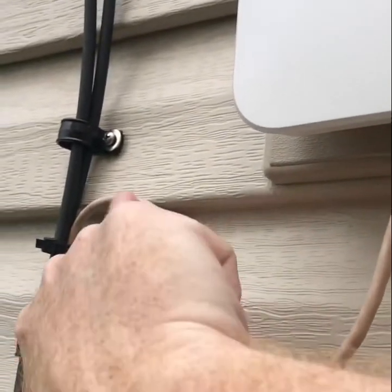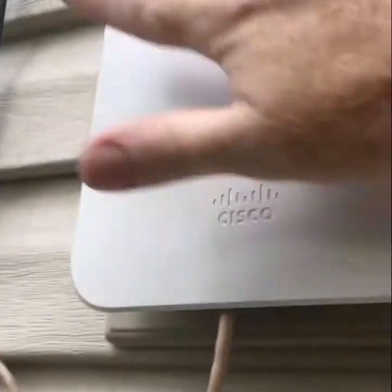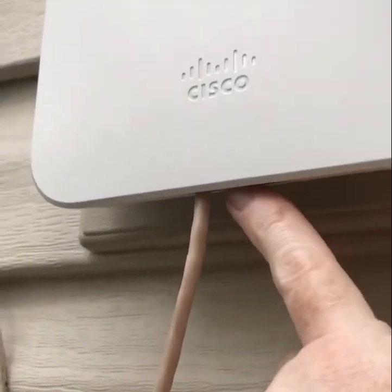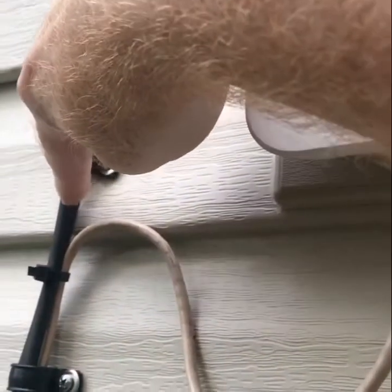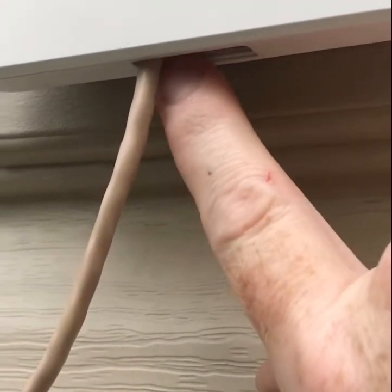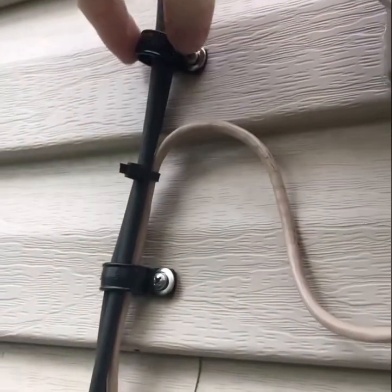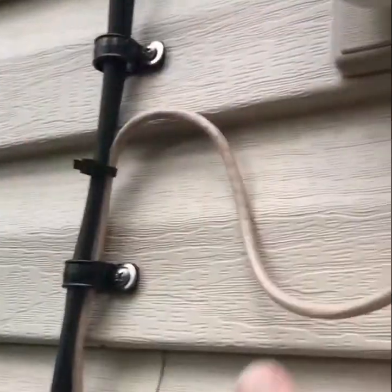That loop you saw down below keeps any water from pooling by the gasket. Any water that hits the Meraki or comes down the other coax cable will fall to the lowest point and drop along the side of the house — it won't pool here. That's especially important here in the Northeast, where if water pools and freezes — it's just a rubber gasket — you're going to have problems. If you do a hard L to make the cable look neater, any water that sits against that gasket and freezes will cause issues. This keeps the water away from the gasket altogether. We also put cable clamps on the coax cable just to keep it from blowing in the wind and pulling on the Ethernet cable.